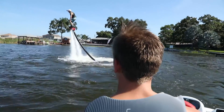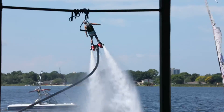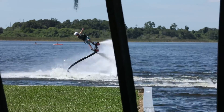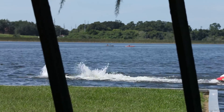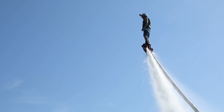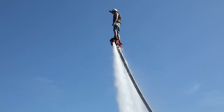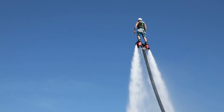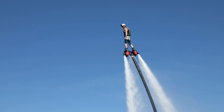I consider flyboarding definitely an art because it's different for everybody — it's all about finding that balance and the flow of it all together. Because everyone flyboards differently once they get up in the air: they move their feet differently, hold their body in different positions. No two people are the same. It's super fun, it's a blast, an adrenaline rush, and there's nothing like it.